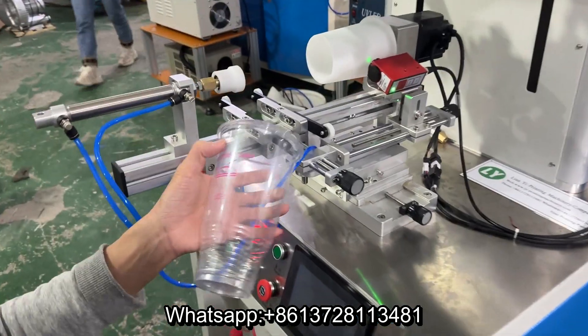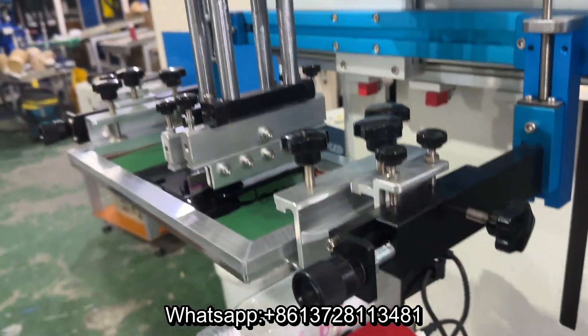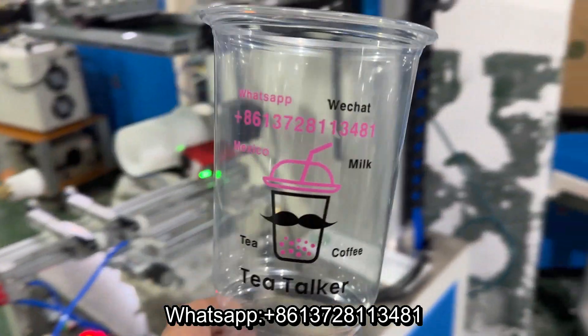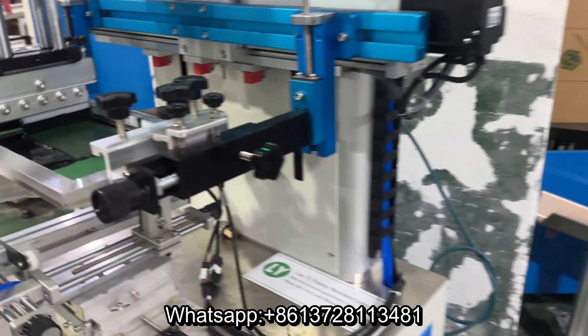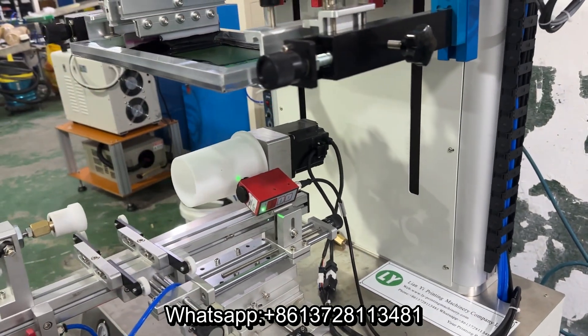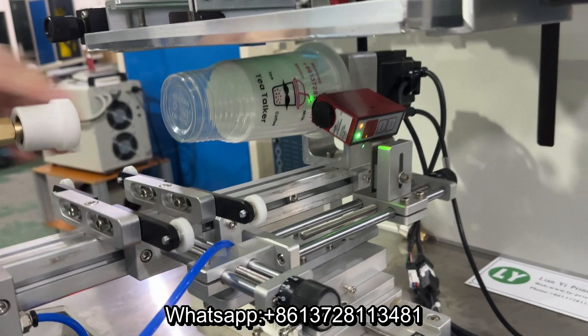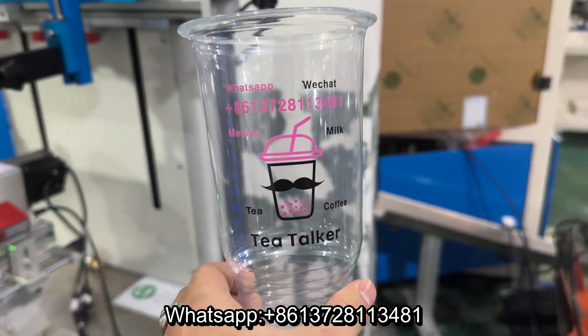Okay, for printing two color — now it's one color, pink. Yes, for printing black. Automatic registration by color sensor. Wow, very very good. Nice.